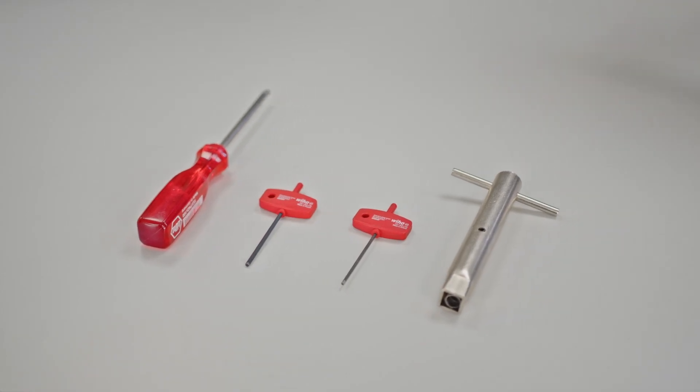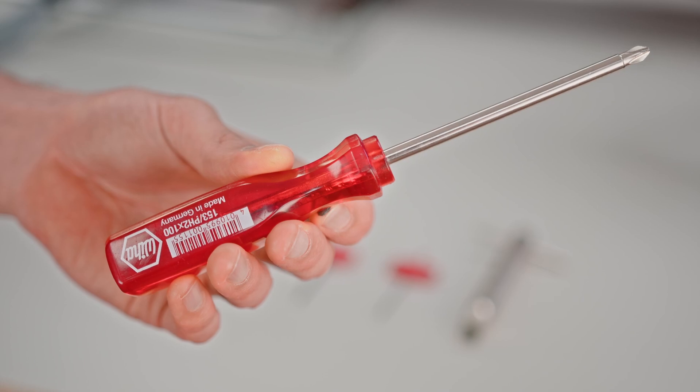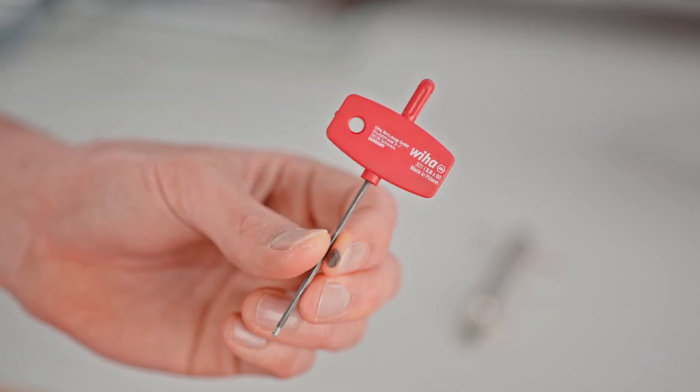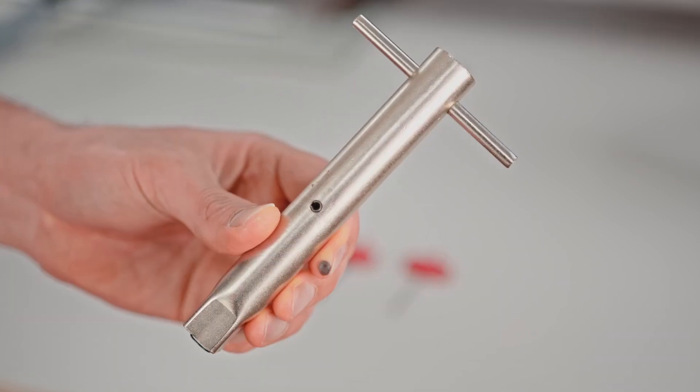For this operation you will need the following tools: a cross-tip Phillips screwdriver, 2 mm and 2.5 mm Allen keys, and a main shaft tool.